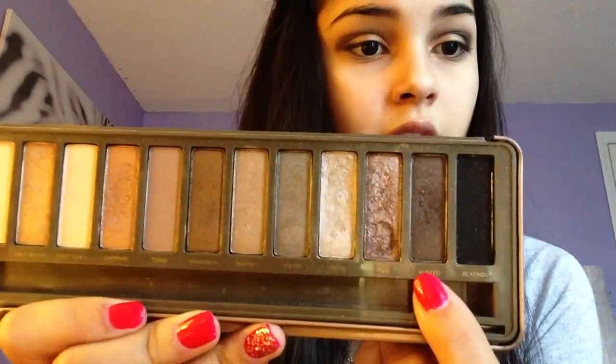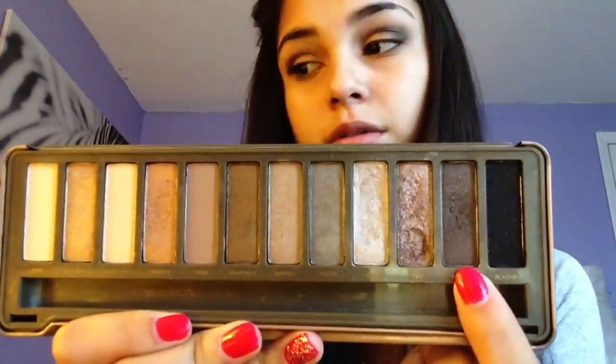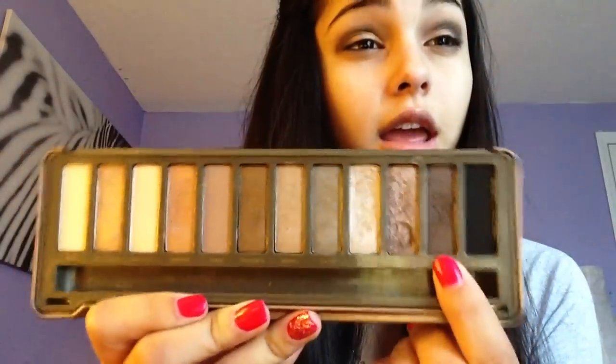Now that we have blended everything out with the black and the gold, I want to go ahead and go to my Naked 2 palette. We're only going to be using one color from here — my all-time favorite color, it's the busted color, which is this color right here. I just love this color because it's going to warm out everything in the eyes. With the Naked 2 blending brush, we're going to go ahead and dab that on and go over the black, and this is just going to warm everything up.